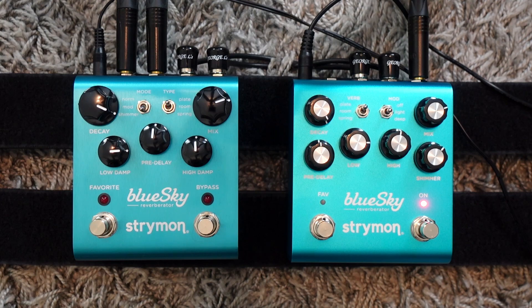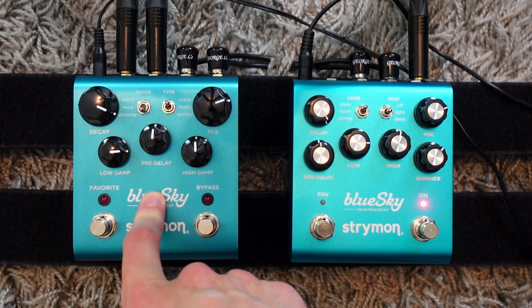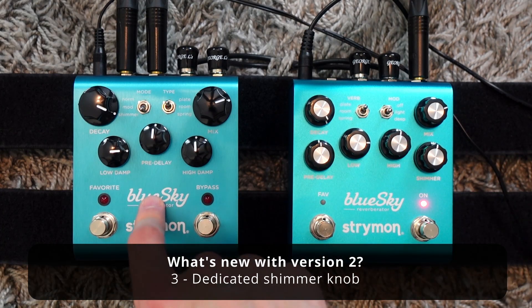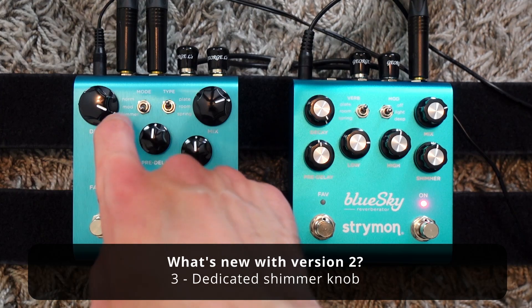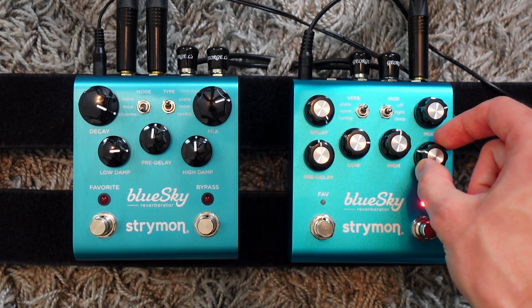It was released more than a decade ago, and now most of their pedals have full MIDI implementation and expression. So they said if we're going to add those functions, why not improve the pedal even further? That's why they added one more knob. Version 1 has five knobs, version 2 has six — the new one is a dedicated shimmer knob. On the first version it was just a fixed shimmer mode, so you couldn't really dial in the amount you wanted, but now you have a dedicated knob for it, which is really cool.